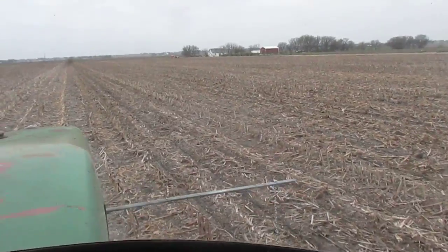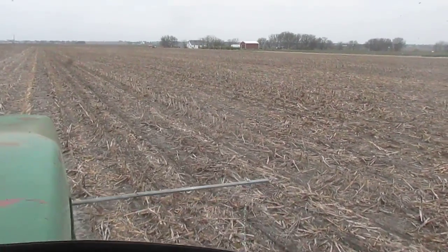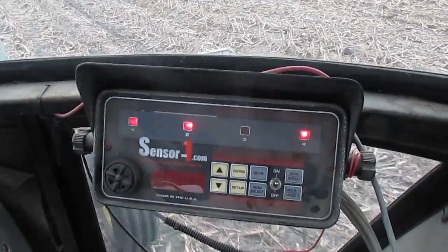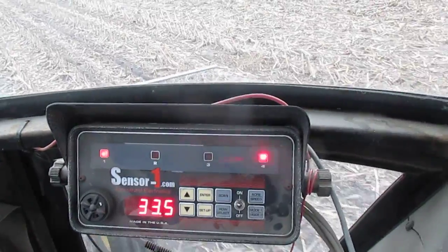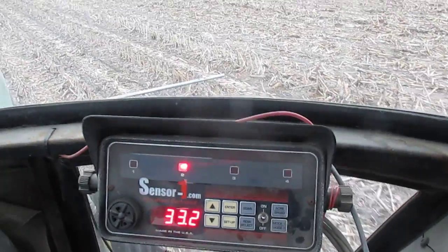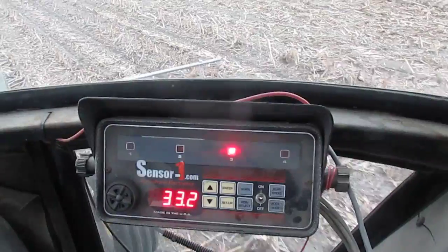Anyway, my technology in the cab: this is a 1980 John Deere 4440 pulling a 1980 John Deere 7100 planter, and I've got a four-row plant population monitor from Sensor One. It's kind of hard to find something this small, but I was lucky - I think I found it on eBay for about $150.